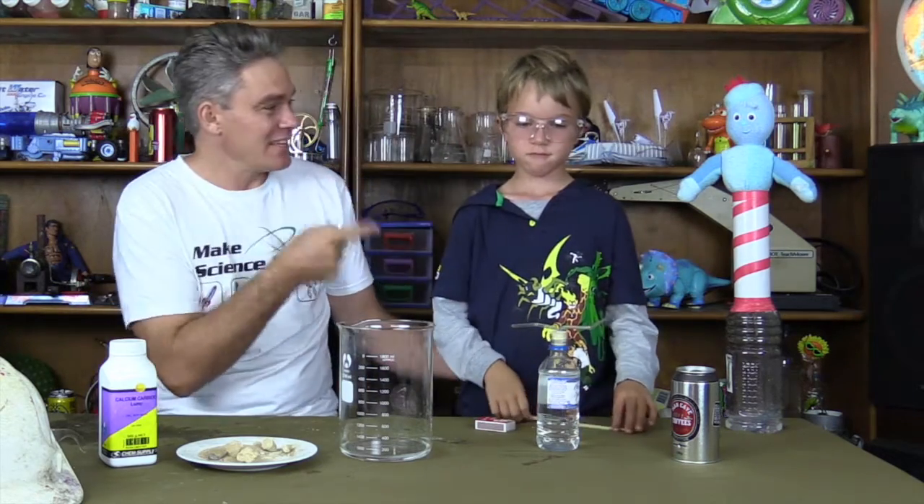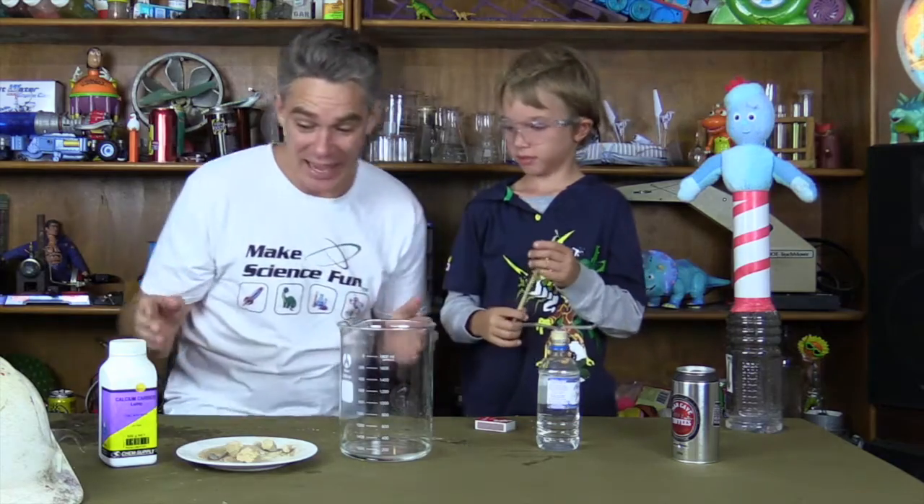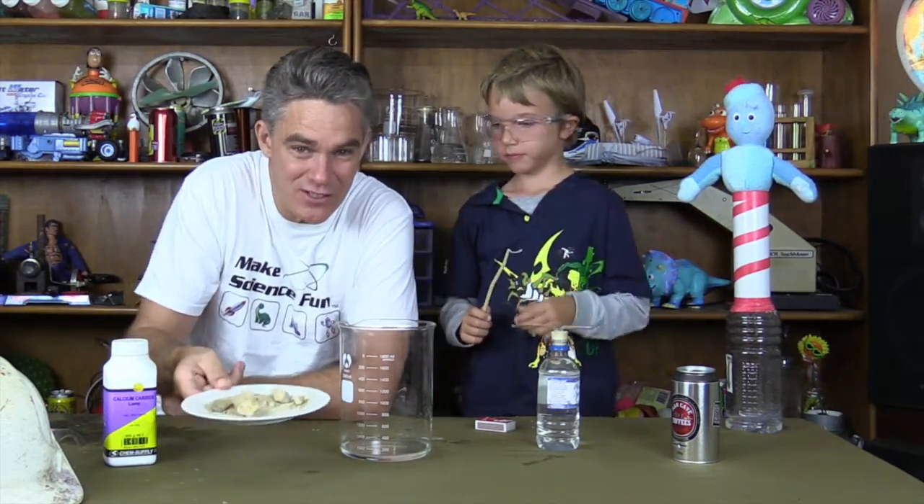G'day, I'm Jacob from Make Science Fun. This is Sam. Hi Sam, how are you? Good. Okay, so today we're looking at calcium carbide, Sam. That's these little rocks of chemical here.